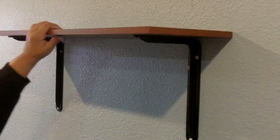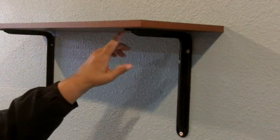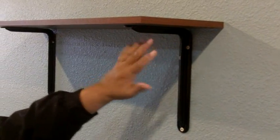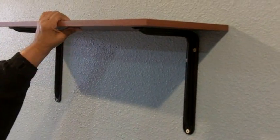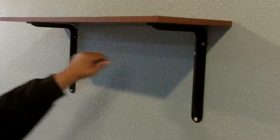Now it's time to put our shelf on. I've got my shelf in place — it's not attached yet, but you want to make certain that you have an equal amount of shelf hanging off each side of the bracket. That way you get a nice balanced look. Now it's time to attach the shelf to the bracket — come in close for the screws, let me show you.